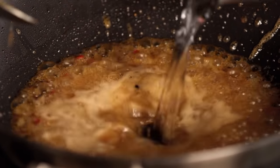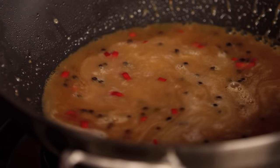Now that it's starting to reduce, I'm just going to add a little bit of water. And we're going to put our crab back in.